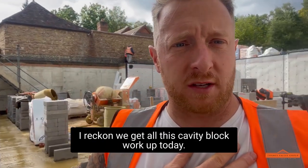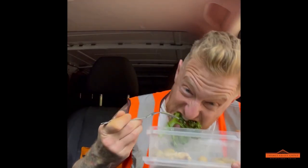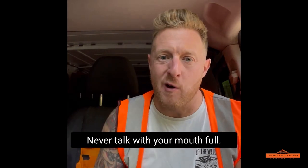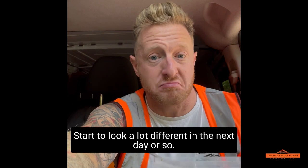I reckon we'll get all this cavity blockwork up today - we'll see how we go. It's tea time and we've got five corners up, the back walls run in, and yeah it's looking good. It's gonna start to look a lot different in the next day or so.